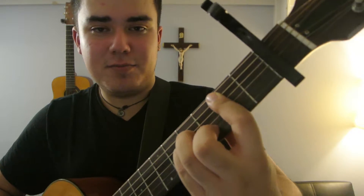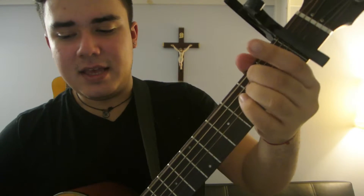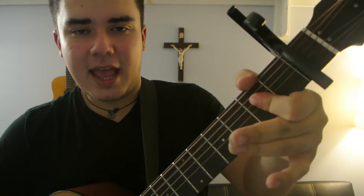And then we're going to go back to D, and then we're going to go to B minor, E minor, A.